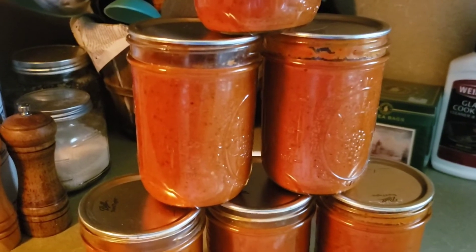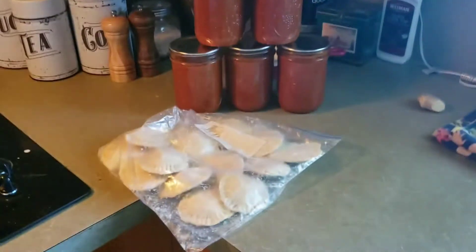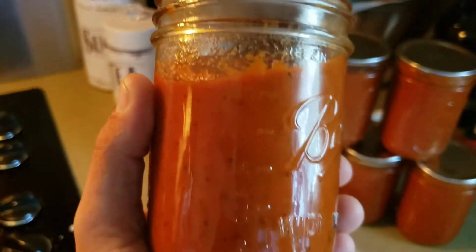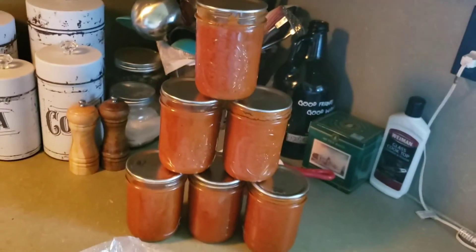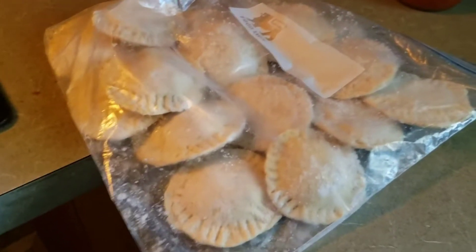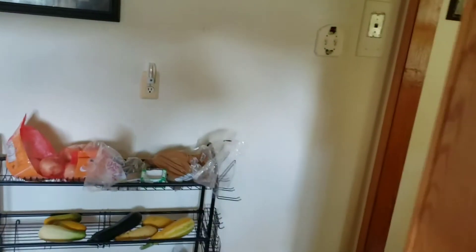When you're feeling lazy and you don't feel like cooking, you can go into your cabinet and grab some food that you already made. You still cooked dinner — you just did it last month, or in the case of these, almost a year ago. So average that out: we cooked dinner six months ago. And it's still perfectly fine.